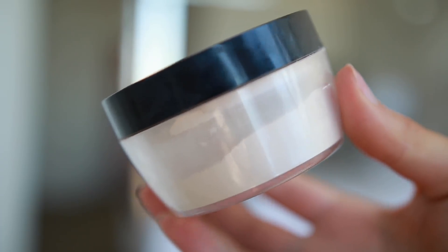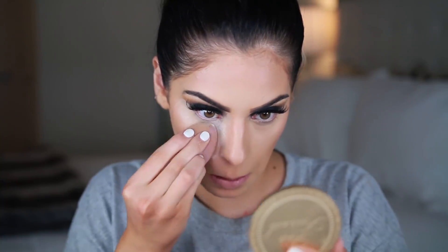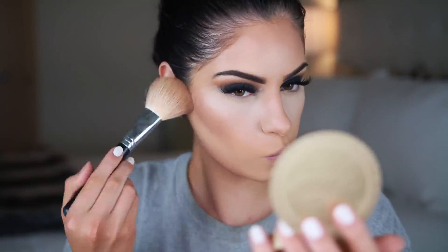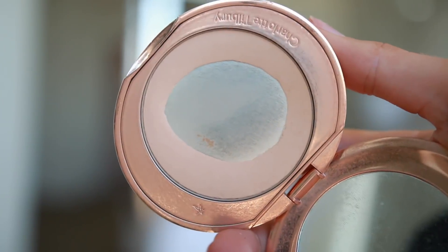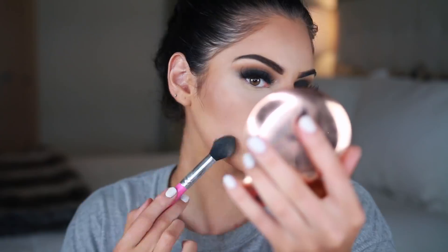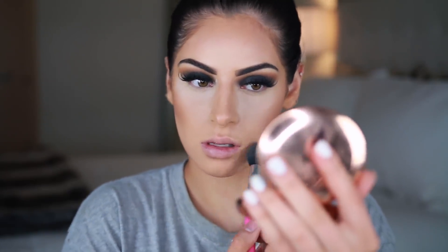Now I'm setting my under eyes and baking a little bit using my Kat Von D translucent powder, applying it with my Tarte quickie sponge. For the rest of my face, I'm setting my contour with my Too Faced Chocolate Soleil bronzer, and then going in with my Charlotte Tilbury pressed powder to set the rest of my face. I also cleaned up my contour, set my forehead and smile lines with it.